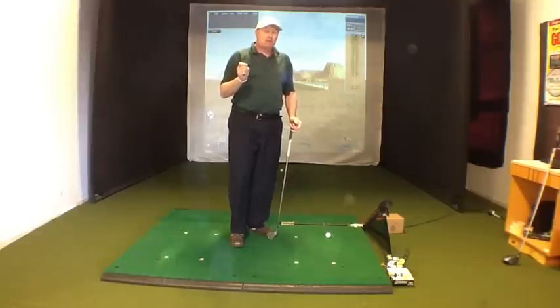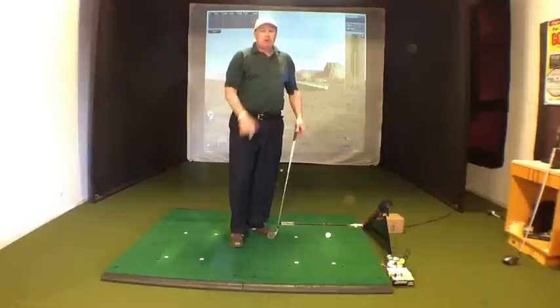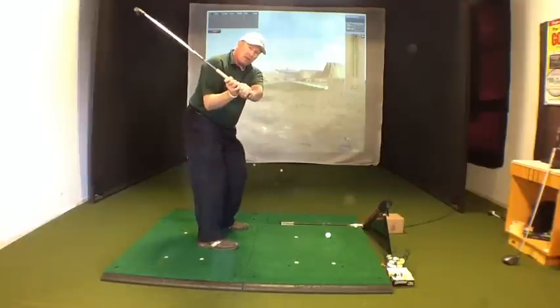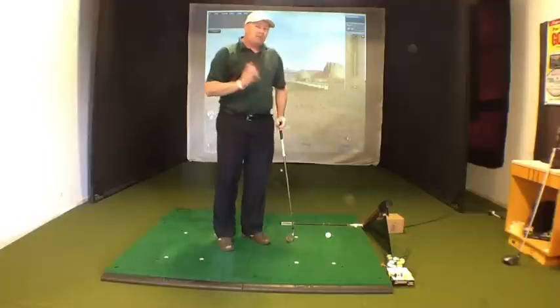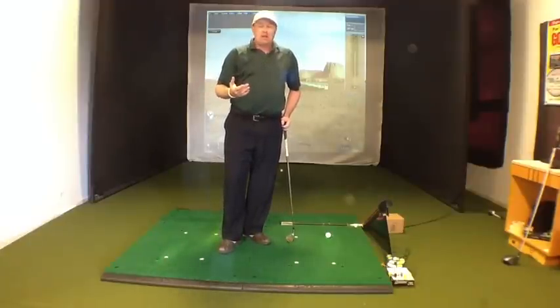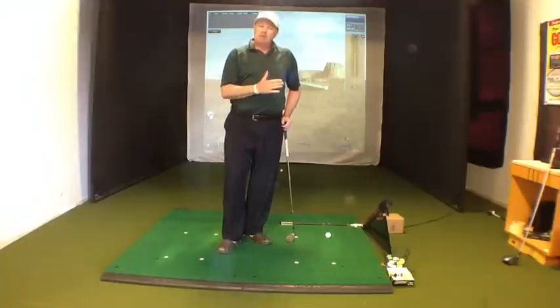This is also going to help you feel how to stay down and through the ball and where the release happens in the golf swing. Under normal circumstances, what a lot of players do is they're going to unhinge their hands, release back here and try to get the club basically vertical at impact. And that's going to lead to fat shots, thin shots, top shots, things of that nature.